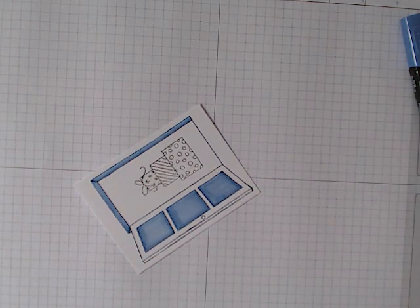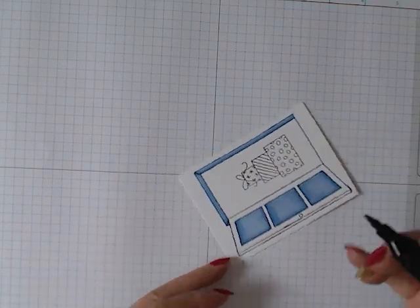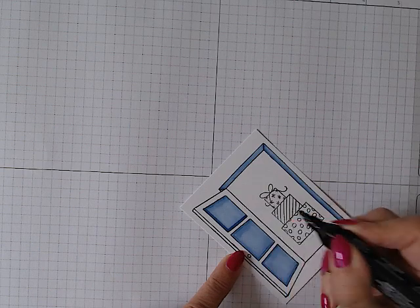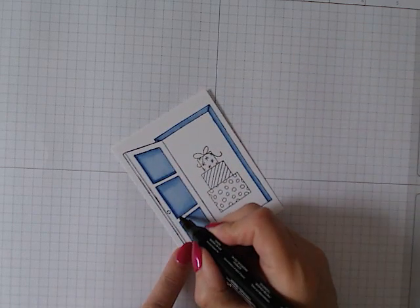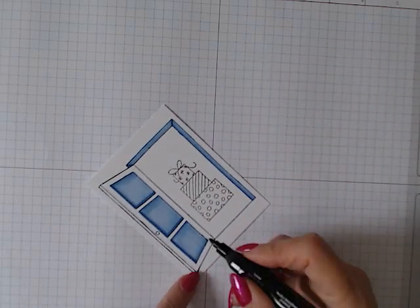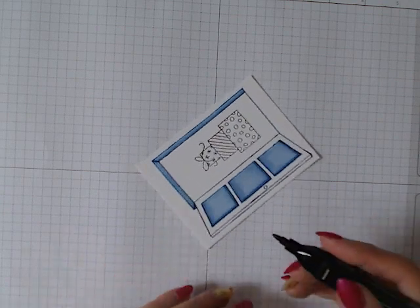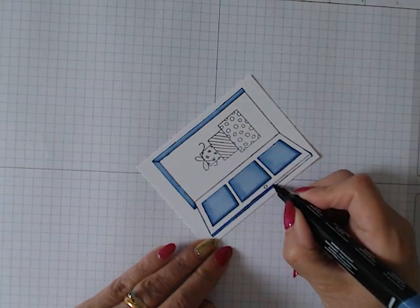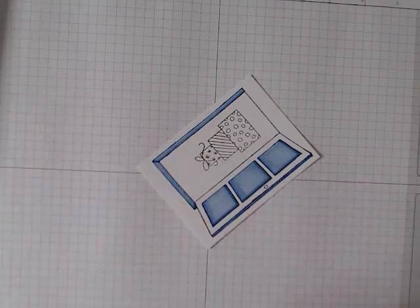That's the door area colored in. Now I'm coming back with the dark boho and going down the side and along the bottom of each of the windows to create the effect of the door being paneled. Then I'm using the dark again carefully for the frame of the door, and finally the light blue just for the door handle.